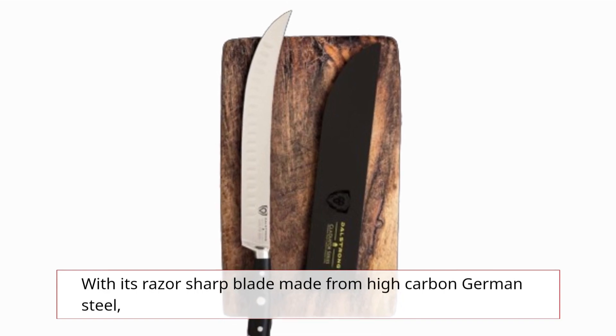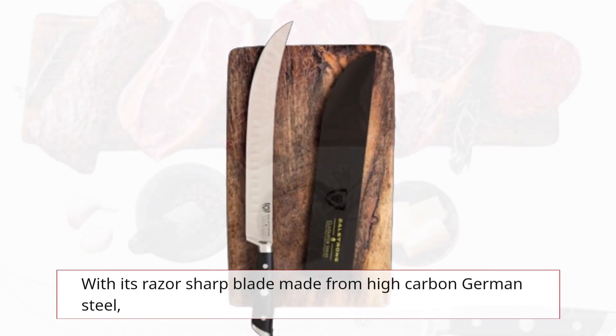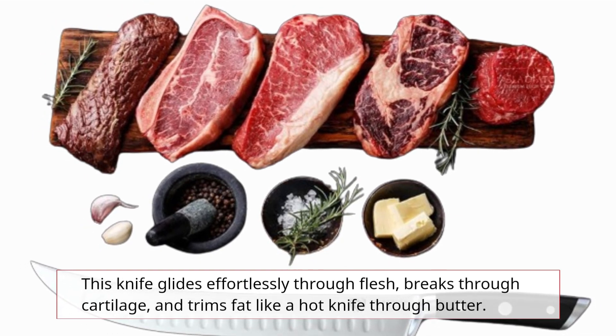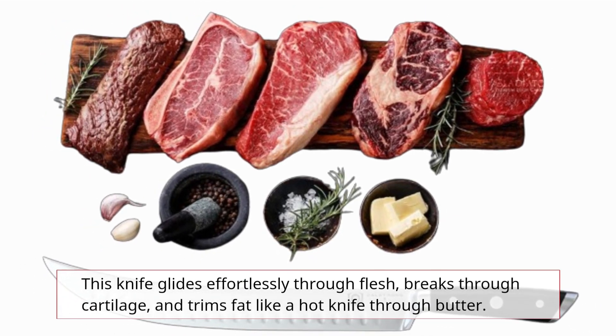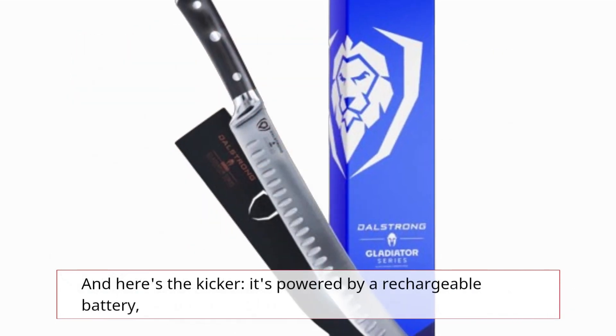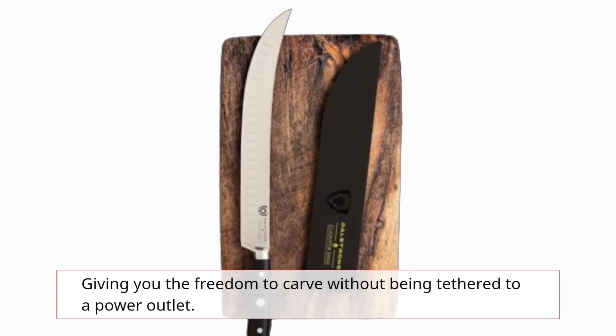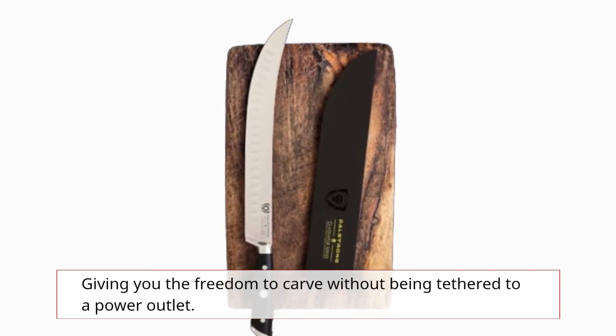With its razor-sharp blade made from high-carbon German steel, this knife glides effortlessly through flesh, breaks through cartilage, and trims fat like a hot knife through butter. And here's the kicker — it's powered by a rechargeable battery, giving you the freedom to carve without being tethered to a power outlet.